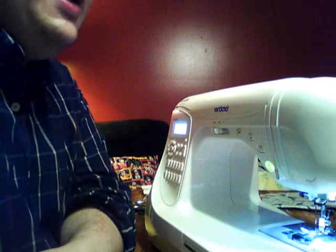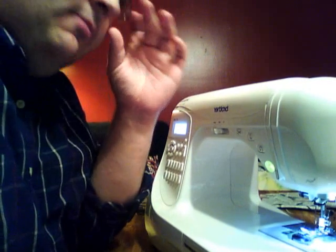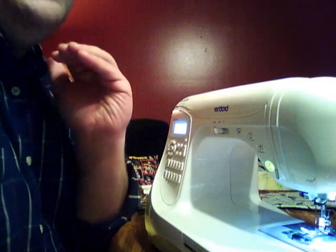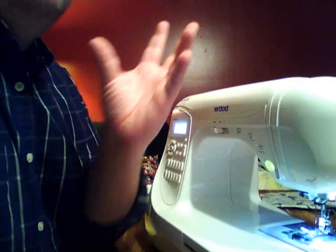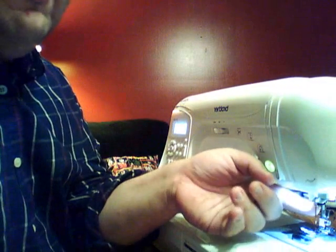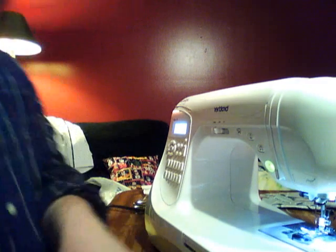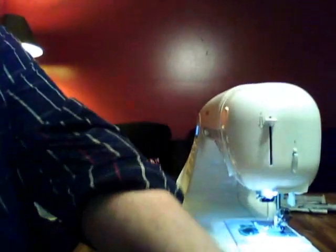The machine retails for about $600, which is an awesome price for a computerized machine. It sews on all kinds of fabrics — heavy denim, heavy fleece, lightweight chiffon, charmeuse silk — a wide variety, and with the same needle; I don't even have to change it. It doesn't do embroidery, it's not an embroidery machine, but you can do a wide variety of home décor projects and garment construction with it.